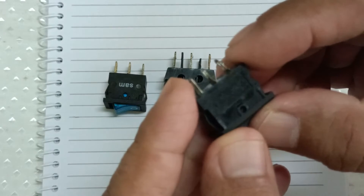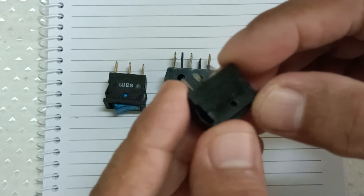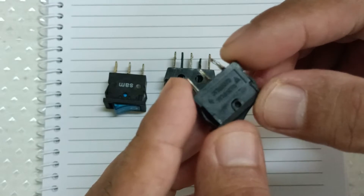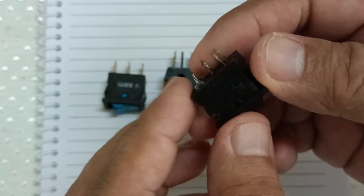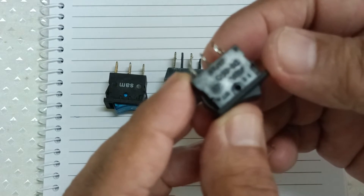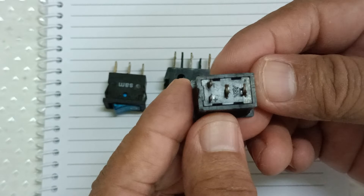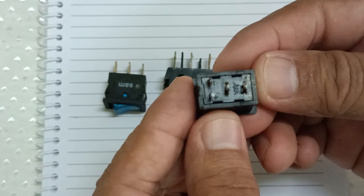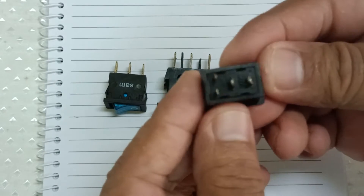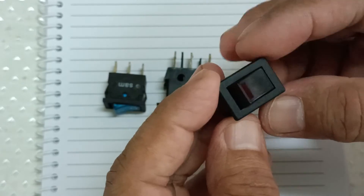The third switch has an LED light. The LED is very small, so it is safe to say that the voltage rating is 3 volts or less. Looking at the four terminals, the two terminals labeled plus and minus are for the LED and the other two are for the switch.